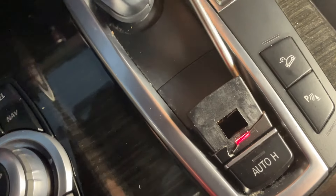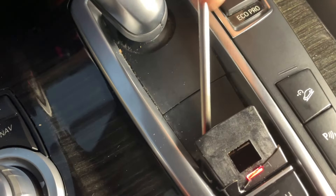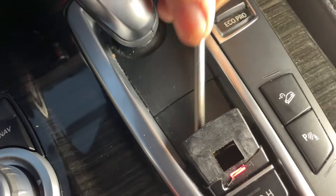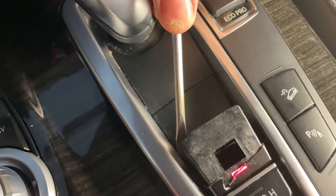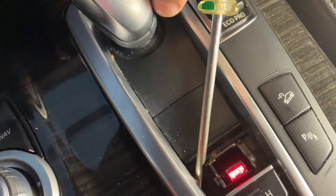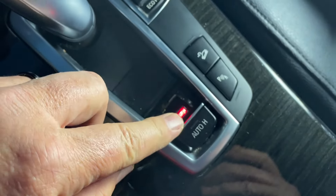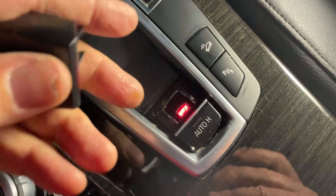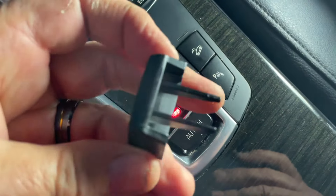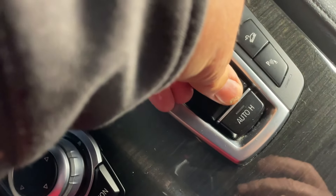Just right in under that edge and working it up. There we go — that just came up a whole lot easier last time. Once you've got it off, you're going down either side of that light. Just get it in, slide it on like that, and straight down.